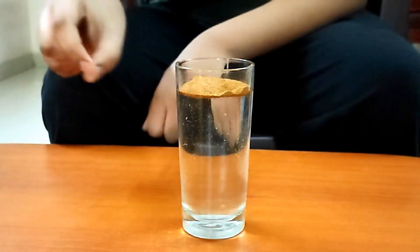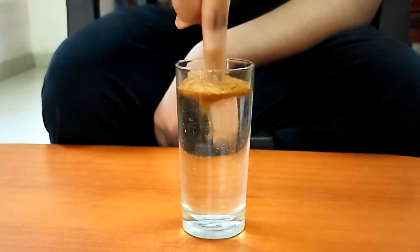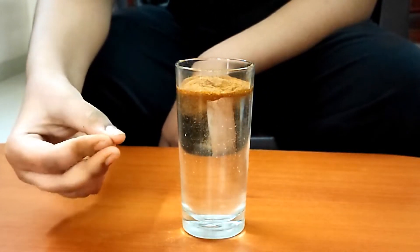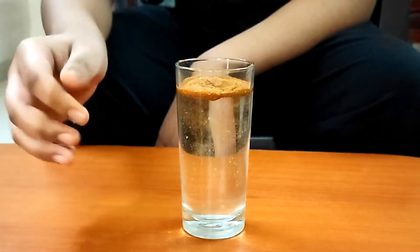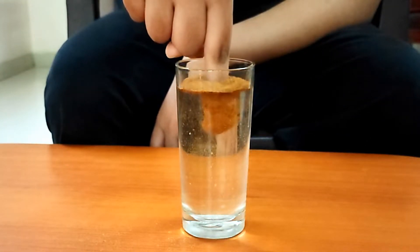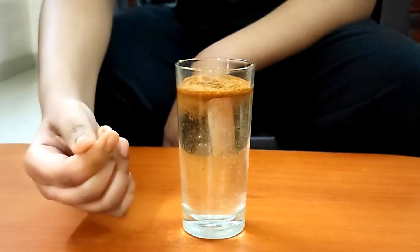Now I will slowly dip my finger in the water and pull it out. As you can see, it is fully dry. Let's try it again. Wow, it is still dry.